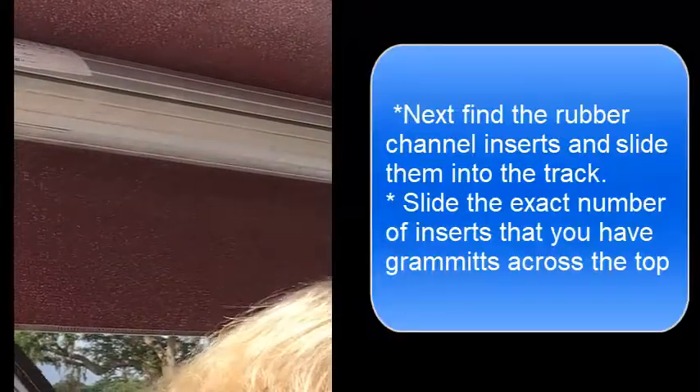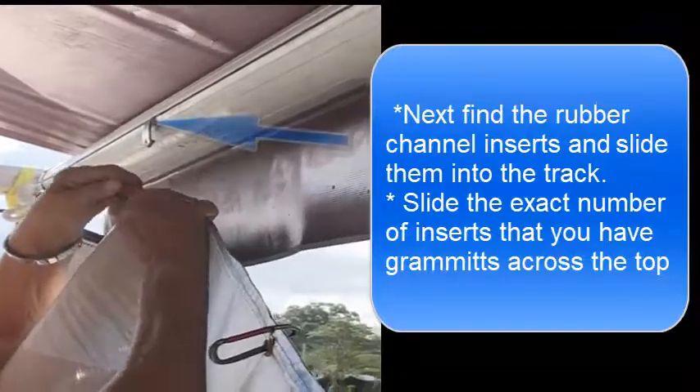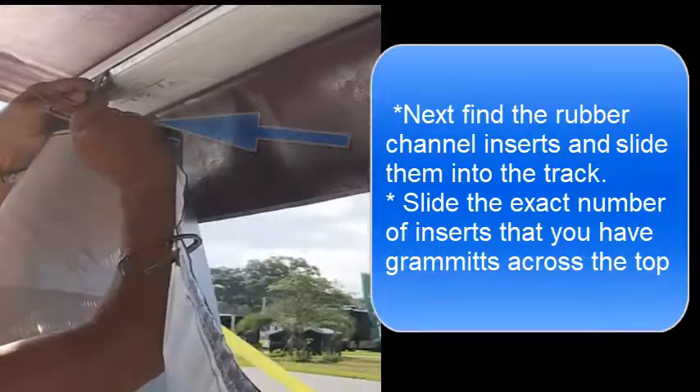Next, locate the rubber holders and slide them into the roller track as shown. Then clip the carabiner clips to the rubber holders. There are enough rubber clip holders for the number of grommets and clips along the top of the shade.